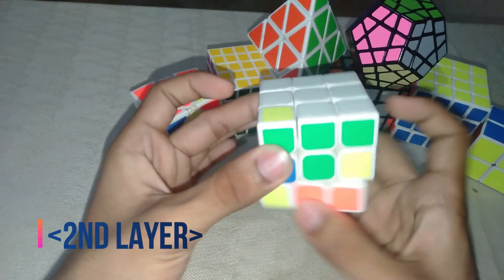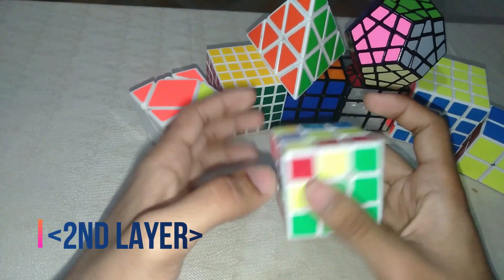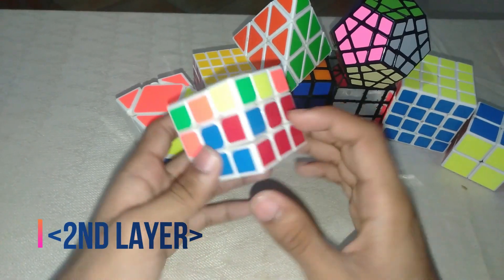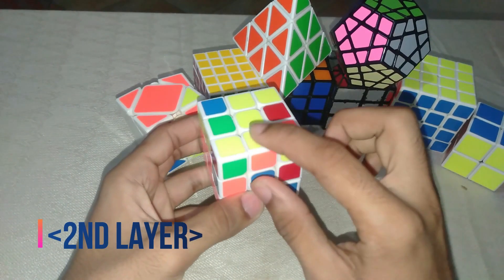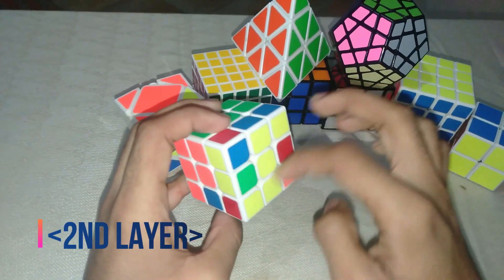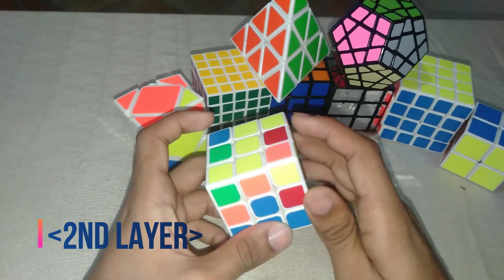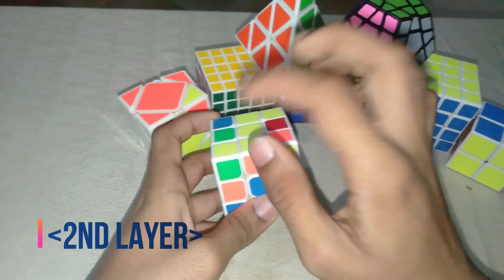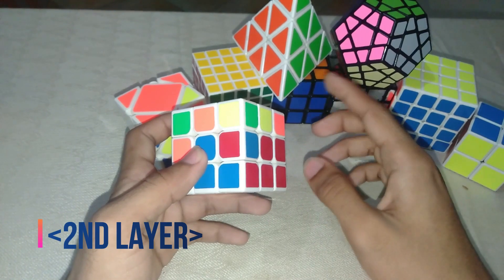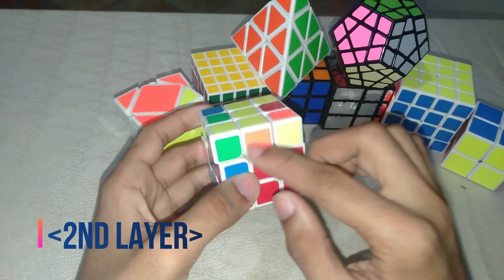Another circumstance: if the cube is already inserted but inverted, for example blue and red is inside but in the wrong orientation, you need to bring it out to the yellow side and then re-insert it correctly. Just assume any cube from the top — for example red and blue — and use that to push it out.